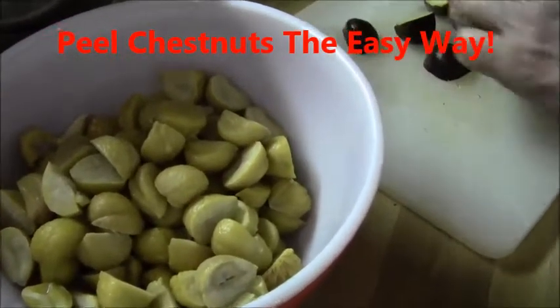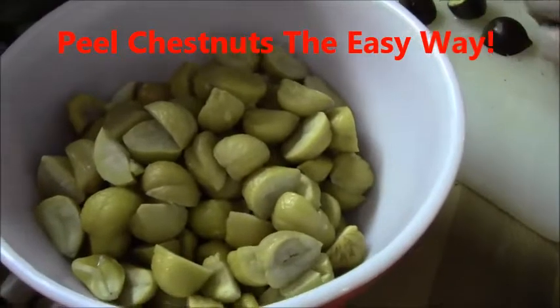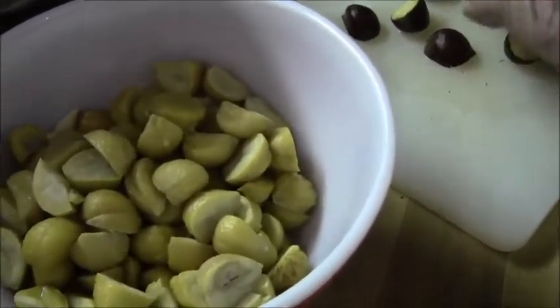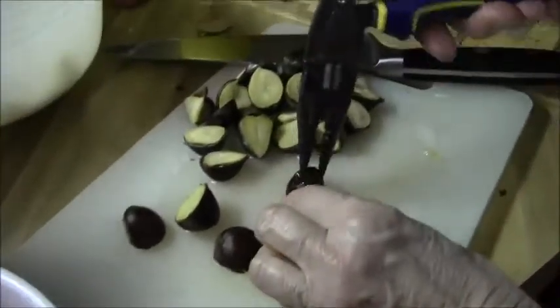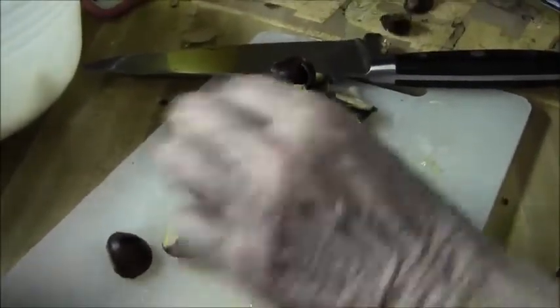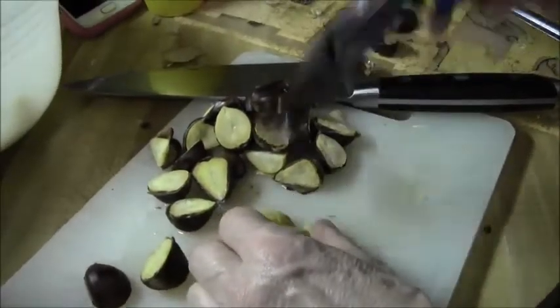It's Thanksgiving Day and Susan is preparing chestnuts for the dressing. For years we have struggled with these chestnuts — they're a little bit hard to peel — but we saw a thing on YouTube and we tried it.